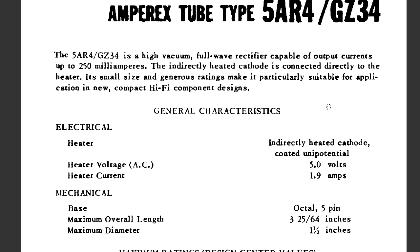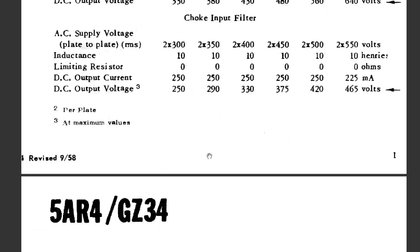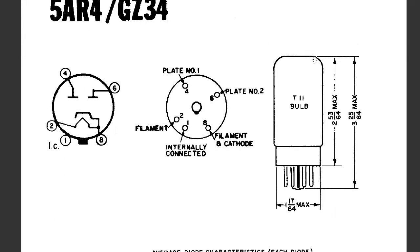Let's go over to this page right here. As you can see, the rectifying tube has five pins. What these pins are: there are two plate pins, which are actually the anode pins, so there's two anodes. It has one cathode that also shares the same pin with the filament, and the filament goes between pins two and eight.